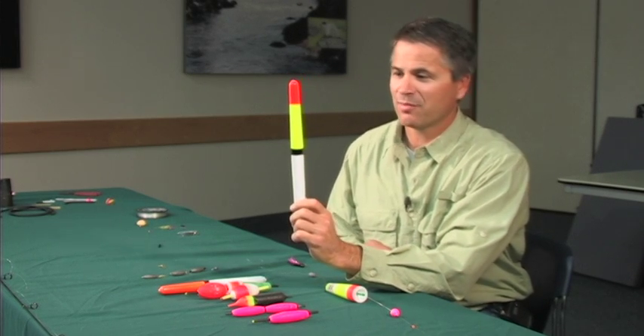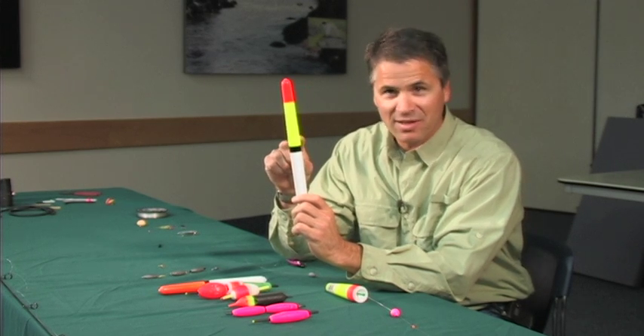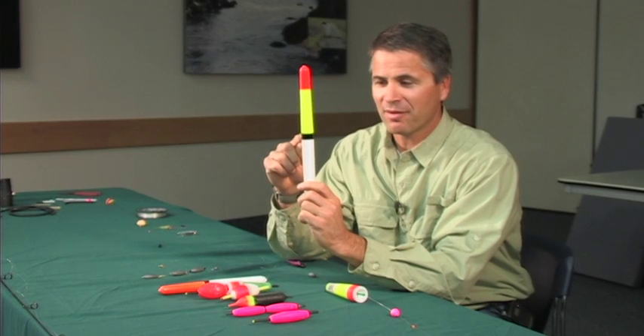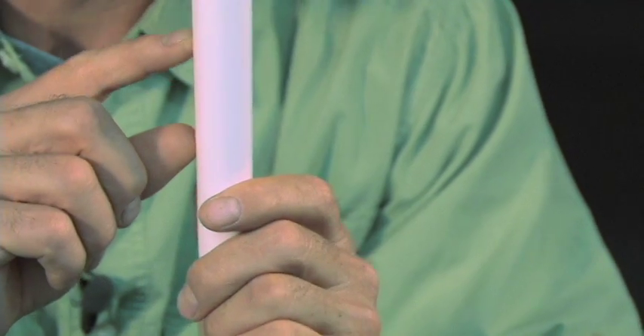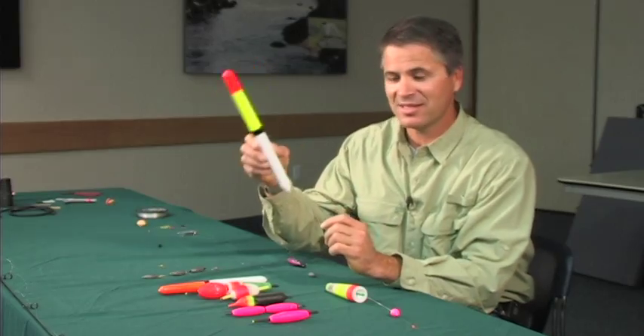One of the nice things that I like to have in a bobber is to have two tones of color. That way if the bobber is floating right at this black line, and a steelhead comes underneath and takes a jig up, it will actually rise up and you can see that white appear. Or if it goes down a little bit, you can see that black disappear. So these two tones actually make it easier to see hits.